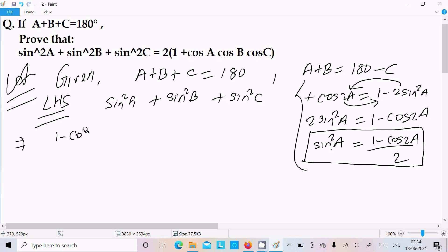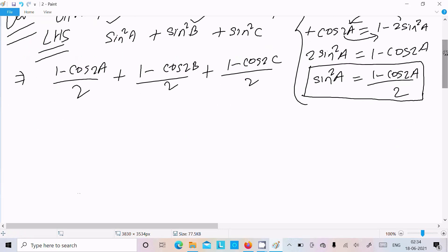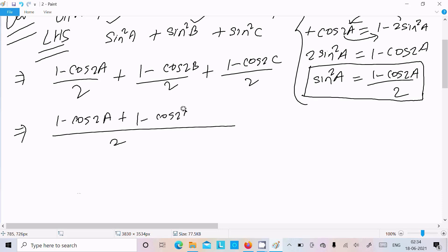So we can write (1 - cos2A)/2 for sin²A, then (1 - cos2B)/2 for sin²B, and (1 - cos2C)/2 for sin²C. Multiplying through by 2 everywhere, we get: 1 - cos2A + 1 - cos2B + 1 - cos2C.